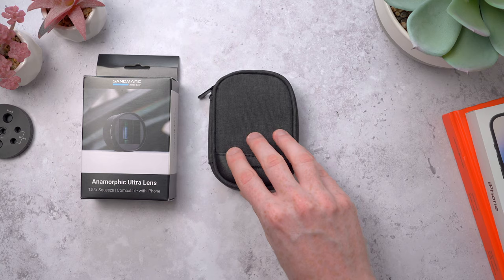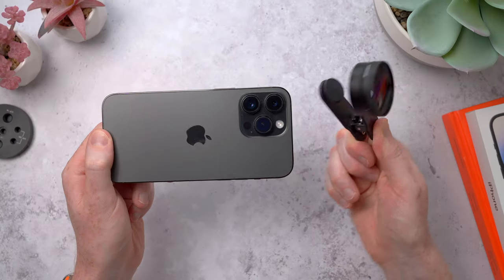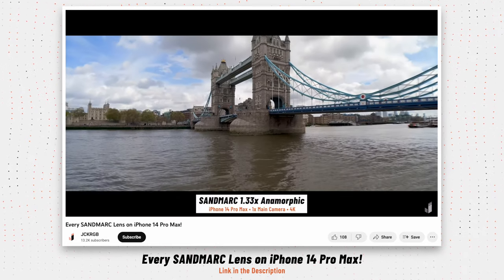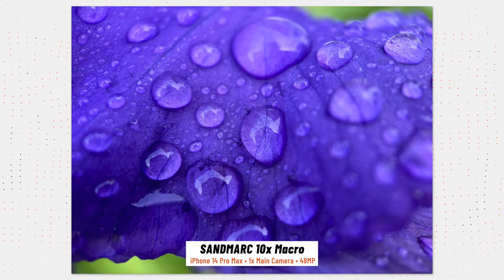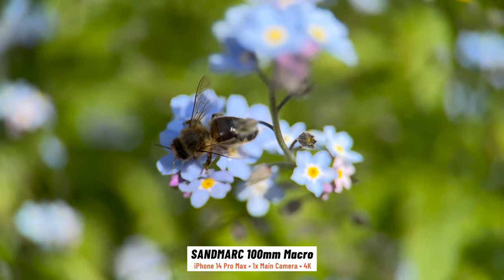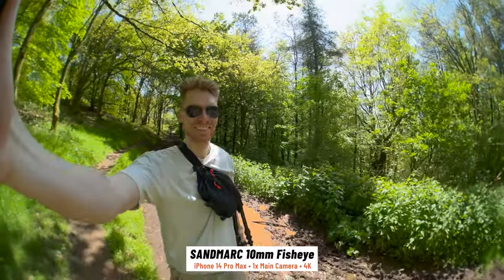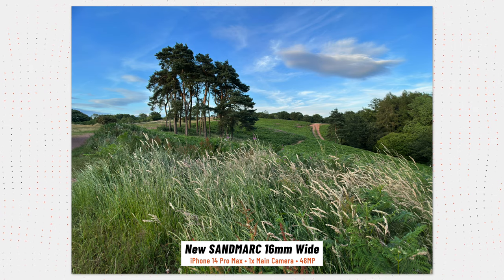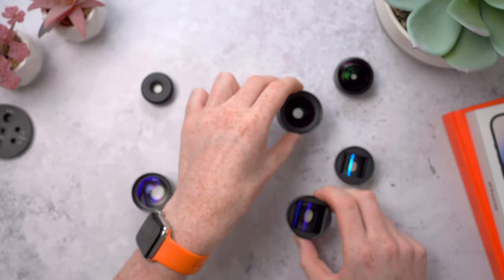All of Sandmarc's lenses come with a zip-up carry bag, a pouch, and front and rear lens caps, which is really nice to keep things protected. Plus they come with a clip mount if they don't make a case for your phone. The complete set covers pretty much every shooting condition: macro lenses for super up-close photography with incredible tiny detail, a tele lens for getting closer to a subject off in the distance, a fisheye for that action camera look and a massive 210 degree field of view, anamorphics for widescreen cinematic video with lens flares, and of course this new updated wide for fitting more into the frame and playing with perspective. The complete set lets you shoot in whole new ways and fully take advantage of the extra resolution from that 48 megapixel main camera.